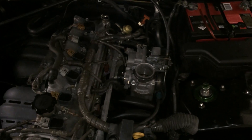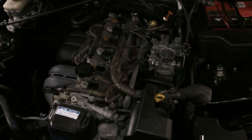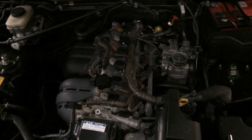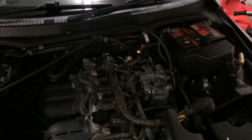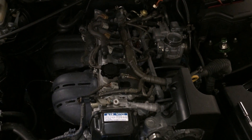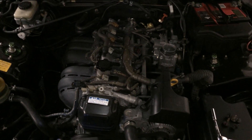A lot of IS200 owners would agree that the six-cylinder 1G-FE is not really that inspiring to drive, manual or auto. Many people turbocharge it, supercharge it, swap to the 3S-GE out of the Altezza, or go for the IS300 2J.